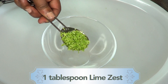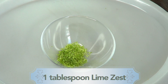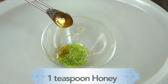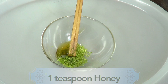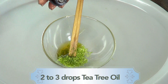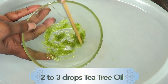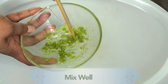We're going to use one tablespoon of lime zest, one teaspoon of honey, give or take. For our optional ingredient, which is tea tree oil, I'm going to add one to two drops — not a lot. Now we're just going to mix this into a nice paste. This smells really good — just mix it all together.